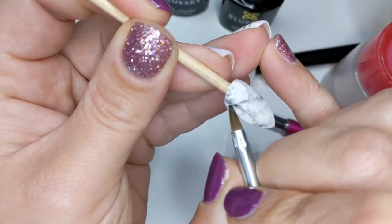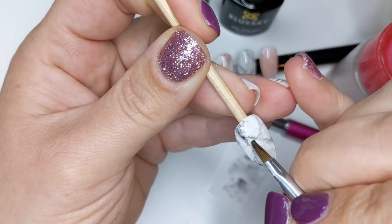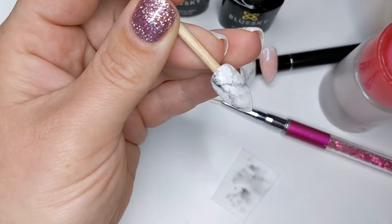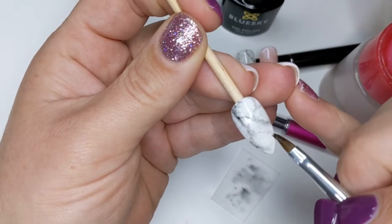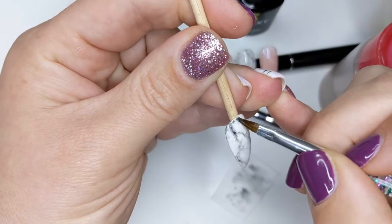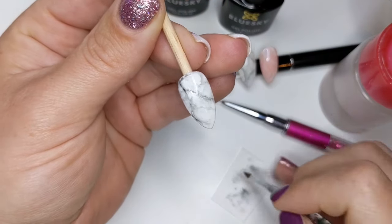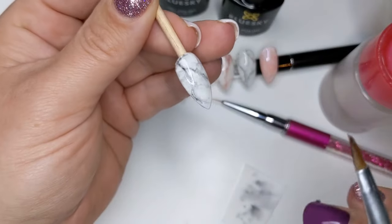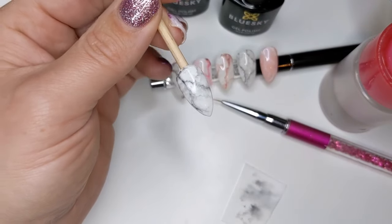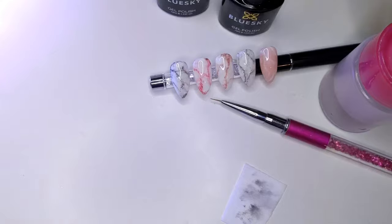Have fun with it, play around with it. You can make some bits brighter white by using a really clean brush. Make sure that all of the nail is dry from the alcohol — don't rub it obviously because you'll rub off the black. But once that's dry and the alcohol has evaporated, you can put it in the light to cure and then go on to do some glitter or some additional layers.